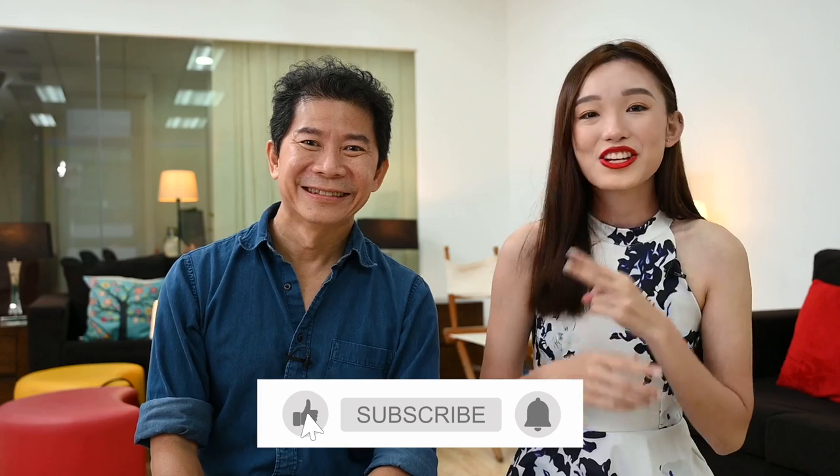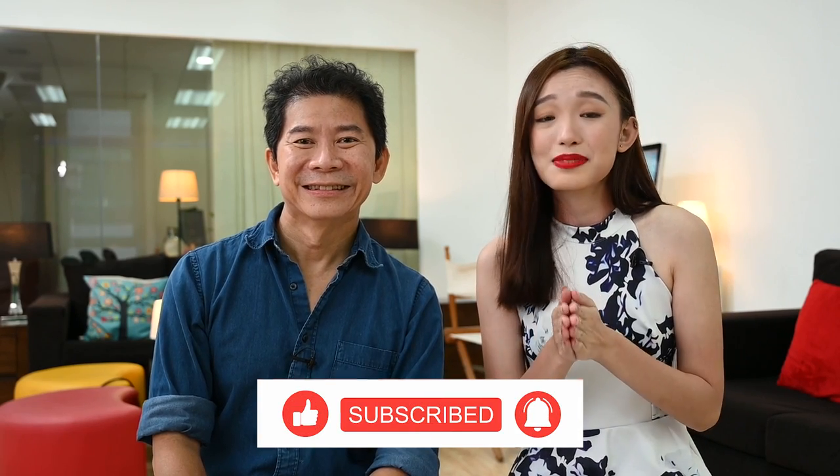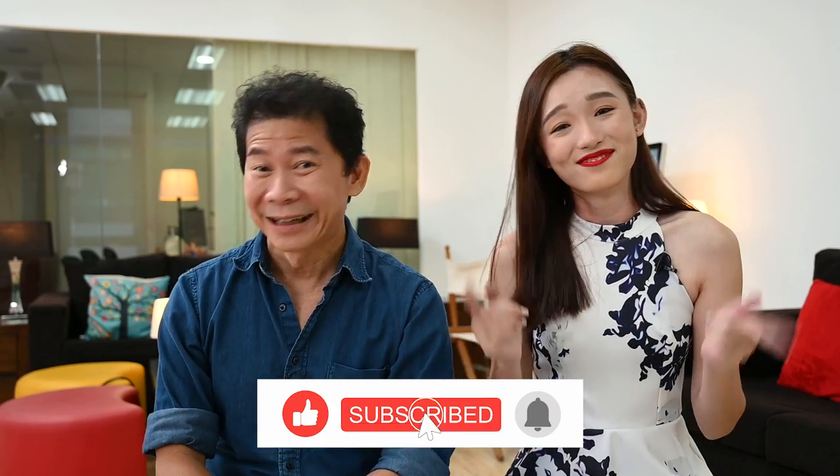I bet you liked this video. If you did, please do three things for me: first, like this video; second, share this video; and third, please subscribe to this channel — this is my first appearance on this channel and I would really love to come back. We'll see you in the next episode and don't forget, visit my website and check out the e-learning contents.